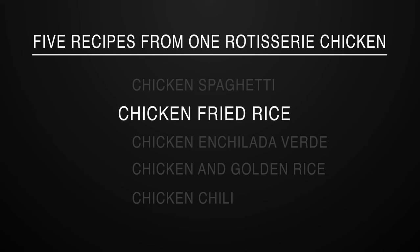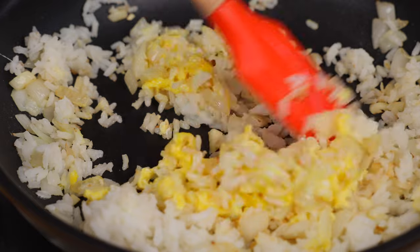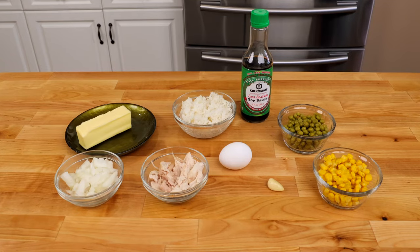Recipe number two: chicken fried rice. I love this recipe because it's a great one to use if you have leftover rice from a previous meal or leftover vegetables that need to be used up. The recipe is super easy to customize. Here's what you need.